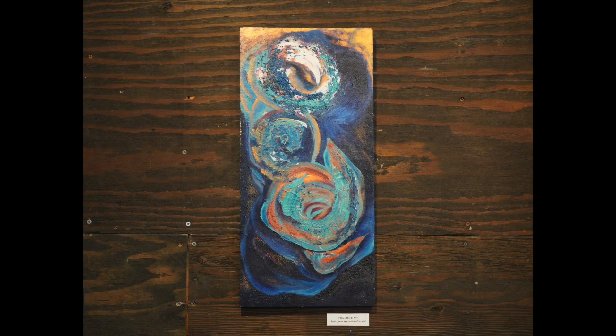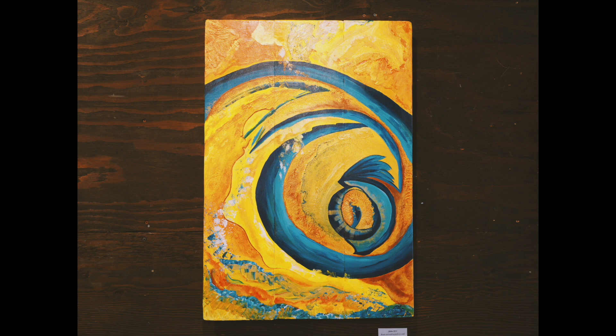Do you have a favorite in the café right now? I have two. 'A Slow Letting Go' is the one I just finished — I love the shapes, all the circles, the texture, and I was exploring some new materials in it, which was really fun. And 'Jubilee' — the large gold and blue one with the big swirl. It's kind of placed right in the middle of the show, so as you're walking in you're like 'whoa, there it is.' It's the pinnacle of the wall. That was such a fun piece to make — some of my favorite colors.